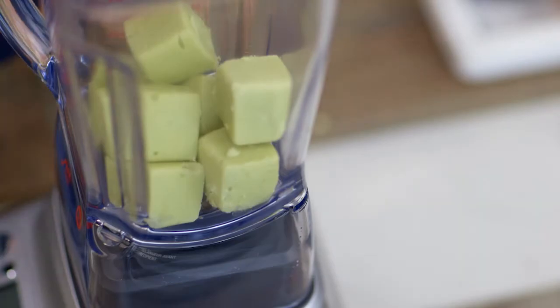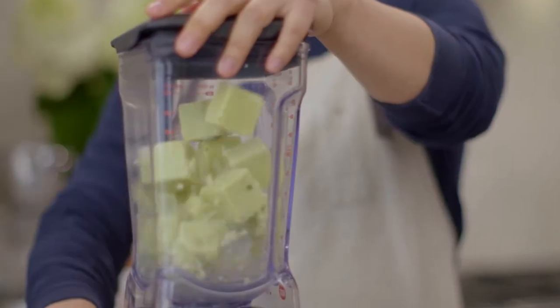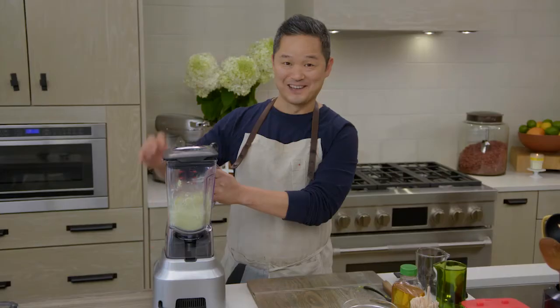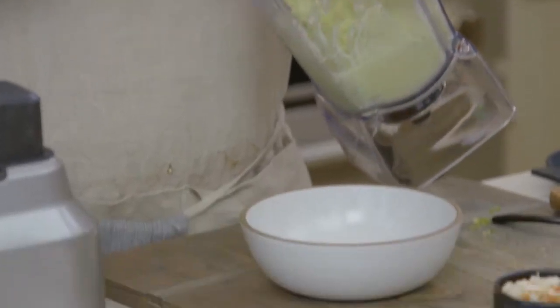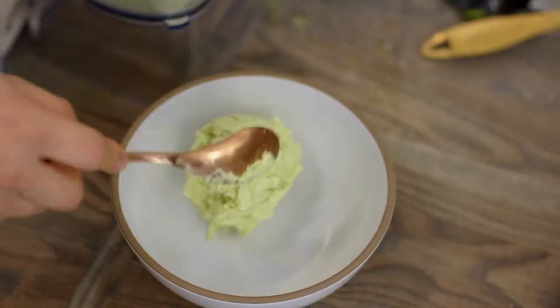You plop the frozen cubes right in the blender, and in just seconds, look at this — those cubes become this beautiful creamy style churned ice cream.